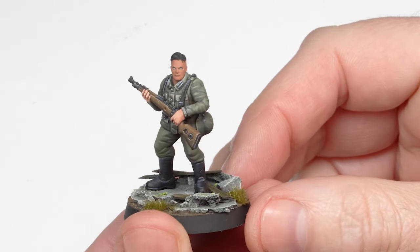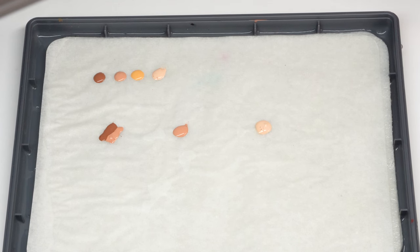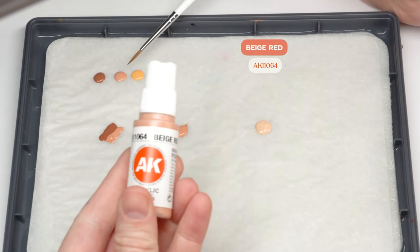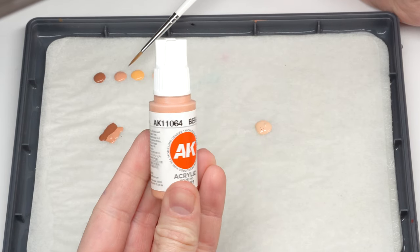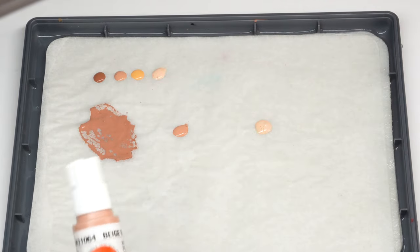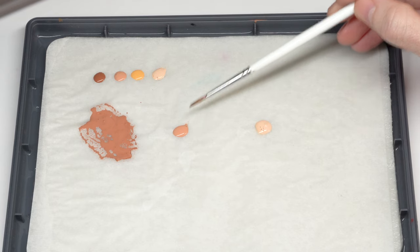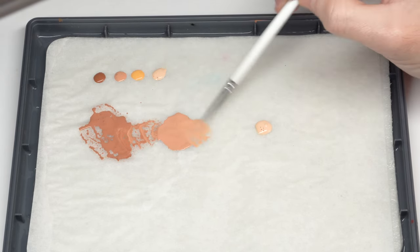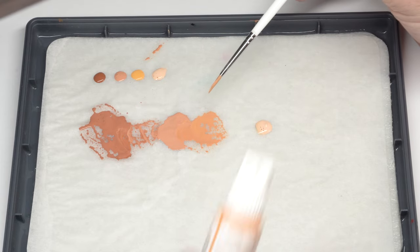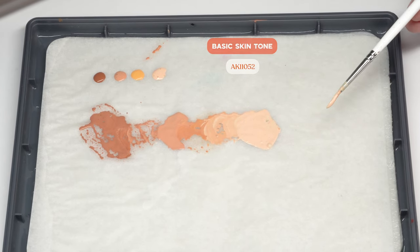The only thing left to do with this one is to paint the head. First of all you need to know which colors to use for the highlights. Seeing them on my palette will help you understand a lot better. I've got here some base flesh and some beige red. I'm going to make an equal parts mixture with these two colors to use as my base. Then I'll start adding some beige red little by little until I get to the color as it comes in the pot. I will include some sunny skin tone a few times to help create a warmer skin tone. So these are all the colors I'll be using to create some lighting effects on my face.